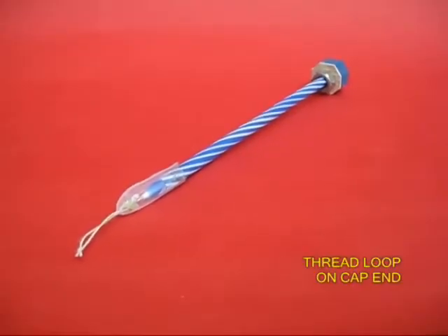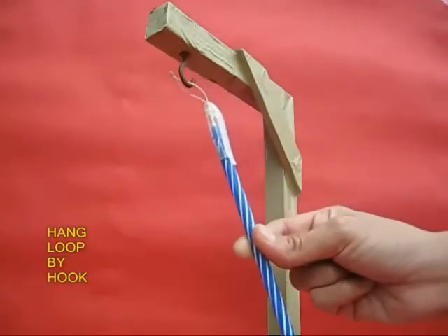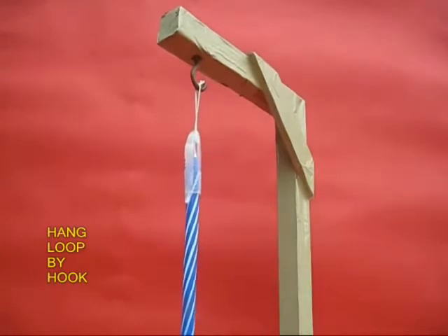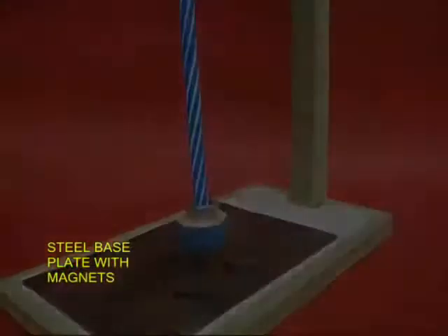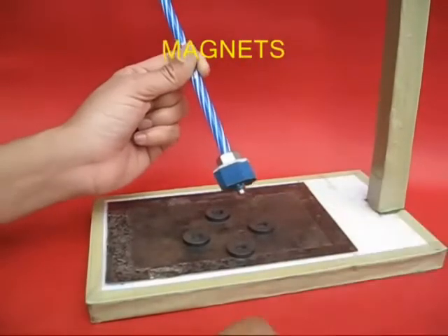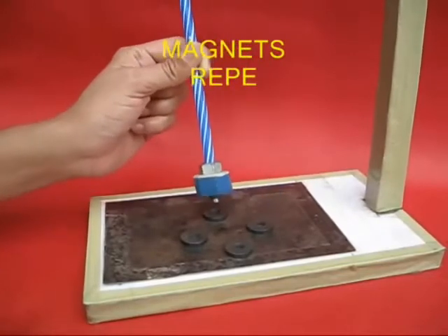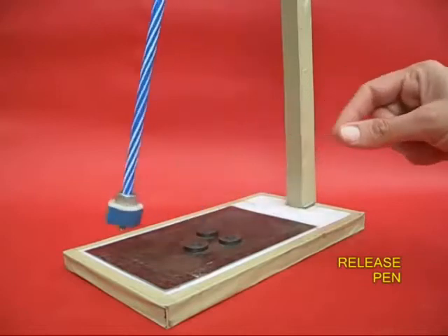Tie a thread loop to the end of the cap. You can hang the pen by this thread loop from a wooden frame so that the whole pen can oscillate or swivel. Now on the base, four magnets are kept on a steel plate so that they repel the magnet on the pen.